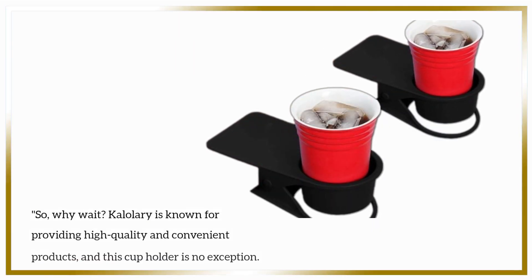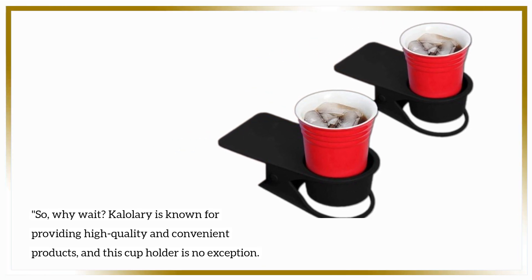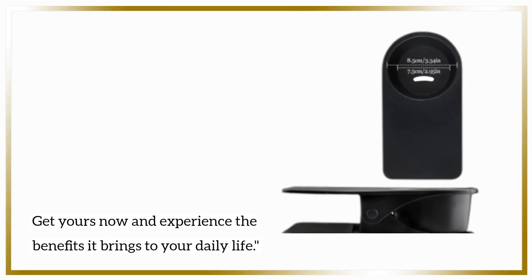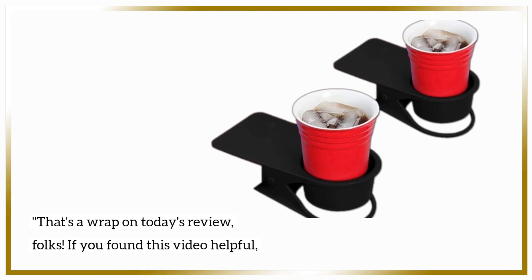So, why wait? Kalalari is known for providing high quality and convenient products, and this cup holder is no exception. Get yours now and experience the benefits it brings to your daily life. That's a wrap on today's review, folks.